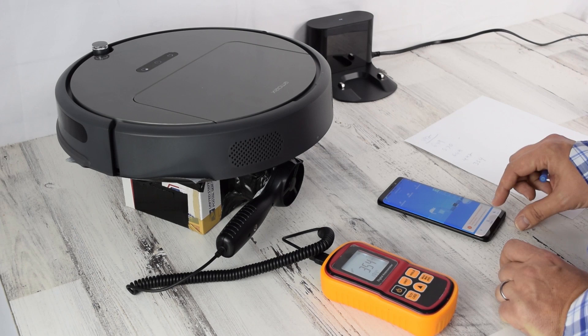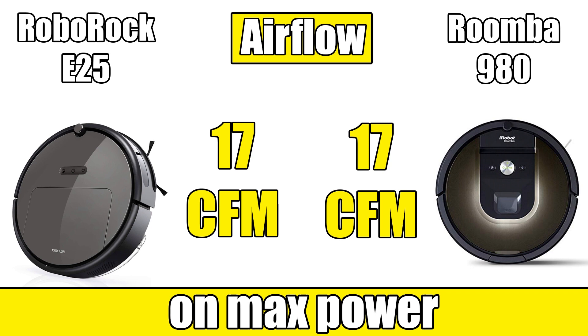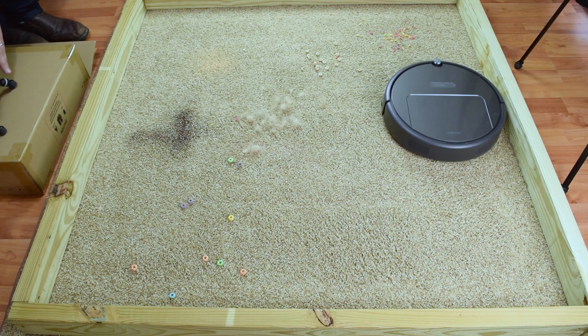We tested its airflow and found that it was extremely powerful. In its max power mode, we measured 17 CFM of airflow, which is the same as the top of the line Roomba 980 and i7. It actually has four power settings, which is more than I've ever seen on a robot, and even the next step down from max power — the strong power setting — is pretty high at 15 CFM.